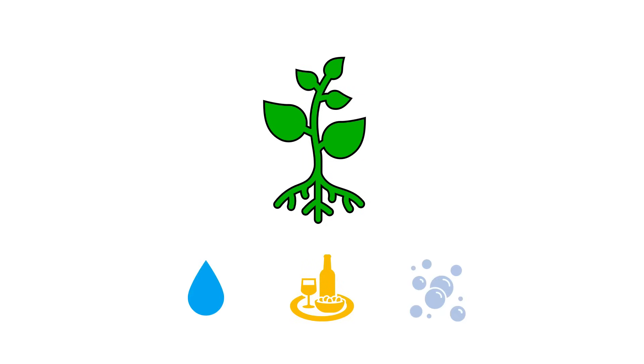Any hydroponic method we use will need to provide all three — water, nutrients, and oxygen — to the plant roots in order for them to thrive.